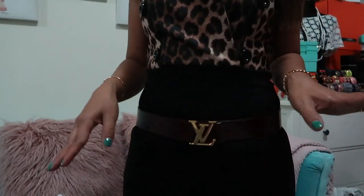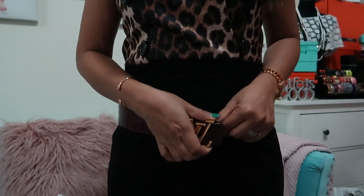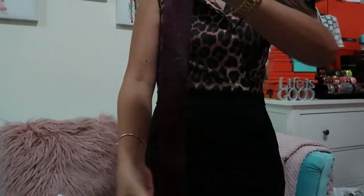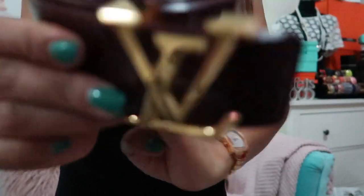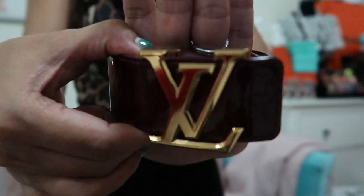So basically it depends on how you're going to use it. Once again, guys, here it is — the Louis Vuitton Facette Monogram Amarante belt.